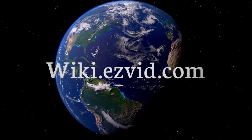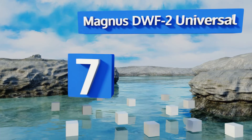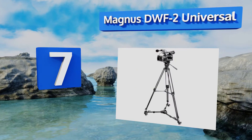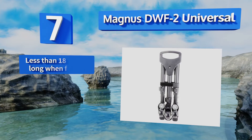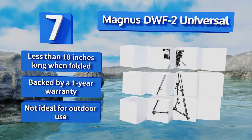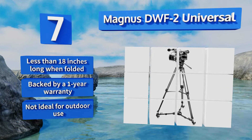At number seven, the Magnus DWF2 Universal uses its rubber wheels and ball bearings to create a reliably stable, smooth rolling platform that works well for long tracking shots. It also allows for the quick adjustments that are often required with studio cinematography. This one is less than 18 inches long when folded and is backed by a one-year warranty, but it's not ideal for outdoor use.